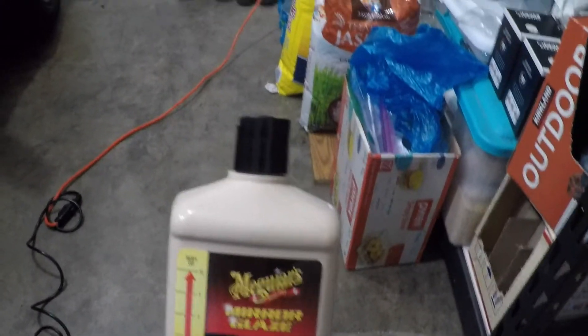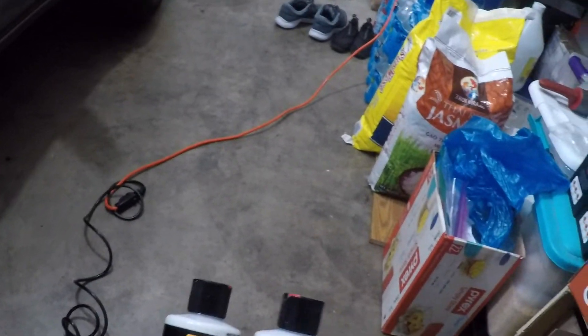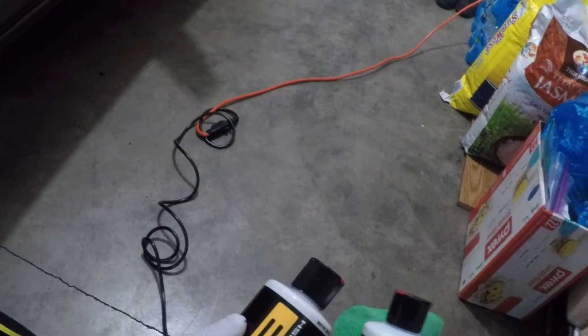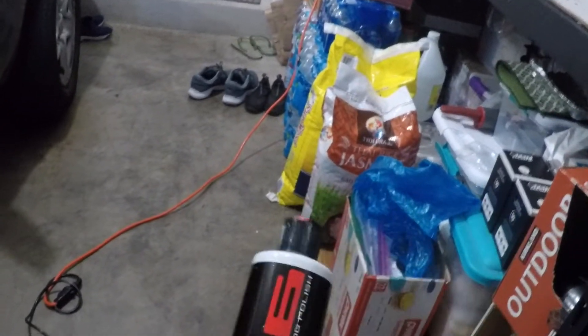This compound is from Meguiar's and it's rotary-use only, which I do have. I also got the V36 and V38 from Chemical Guys — they're cutting polishes. The V36 is an in-between cutting power, and the V38 is the final finishing polish. I'm going to hit it with the V36 first and see how it reacts with the scratch.